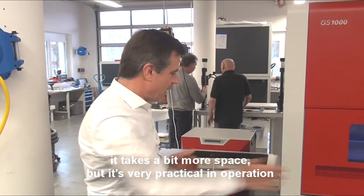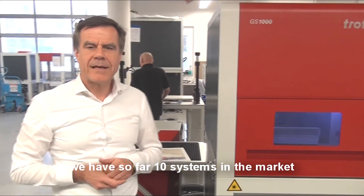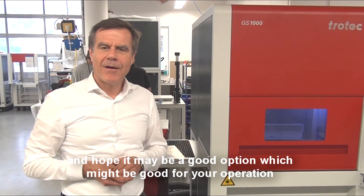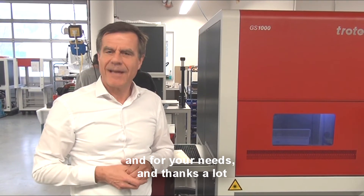It takes a bit more space, but it's very practical in operation. We have so far about 10 systems on the market, and I hope it will be an option which might be good for your operation and for your needs. Thanks a lot.